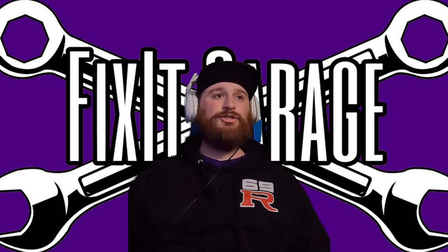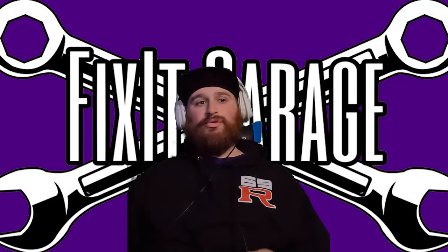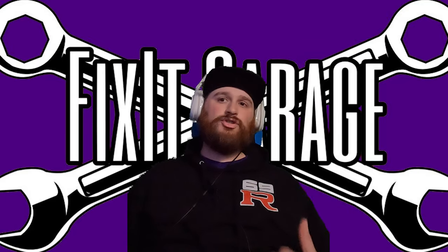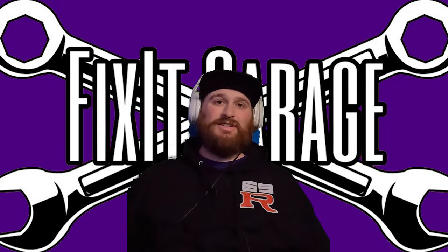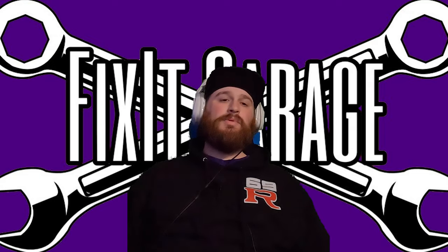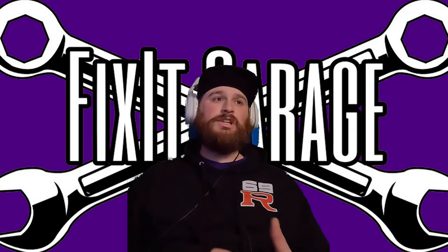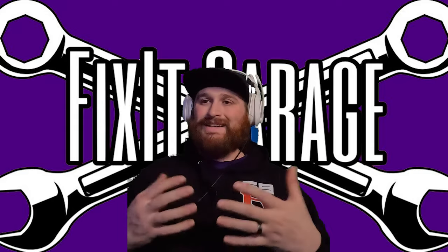One big change I'm happy to introduce to the channel is this green screen behind me, because now I can shoot videos from my desk and I don't have to go to the shop every time I want to add something to a video. If I forget to talk during a scene, I can do it all from right here. This opens up new windows of opportunity for some really cool content.